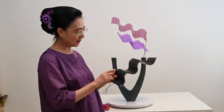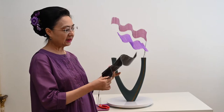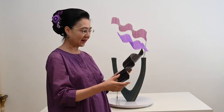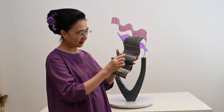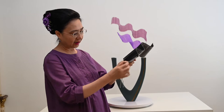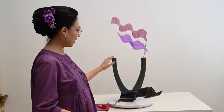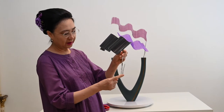Ornamen yang saya pakai hari ini adalah sedotan. Sedotan ini dijahit pakai kawat, maksudnya ditusuk pakai kawat. Di sini ada dua kawatnya, di sini juga lalu dikasih kawat lagi. Ini kawat ini khusus untuk masuk ke dalam wadah ini.